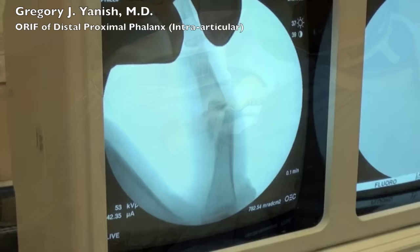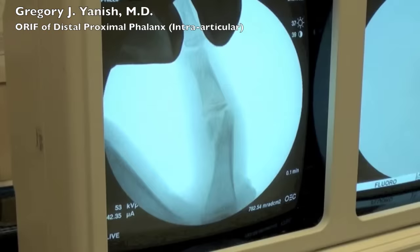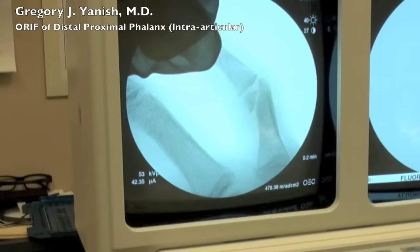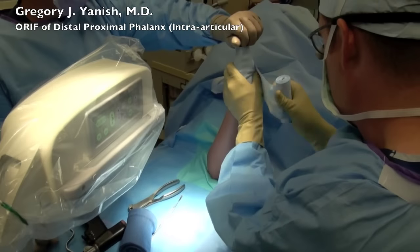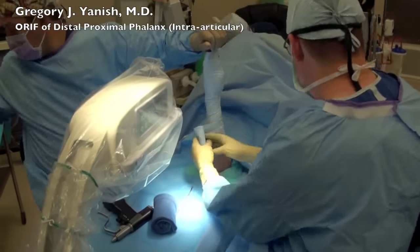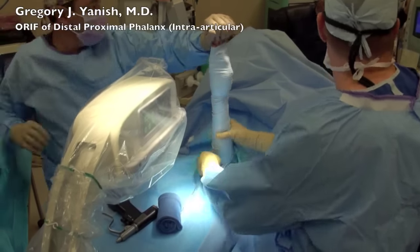This child presented to the office quite late after his injury. He was approaching four weeks on presentation, and this is an extremely difficult fracture to fix. The child continued to play in sports and heavy activity, and has created some erosion at the fracture site.